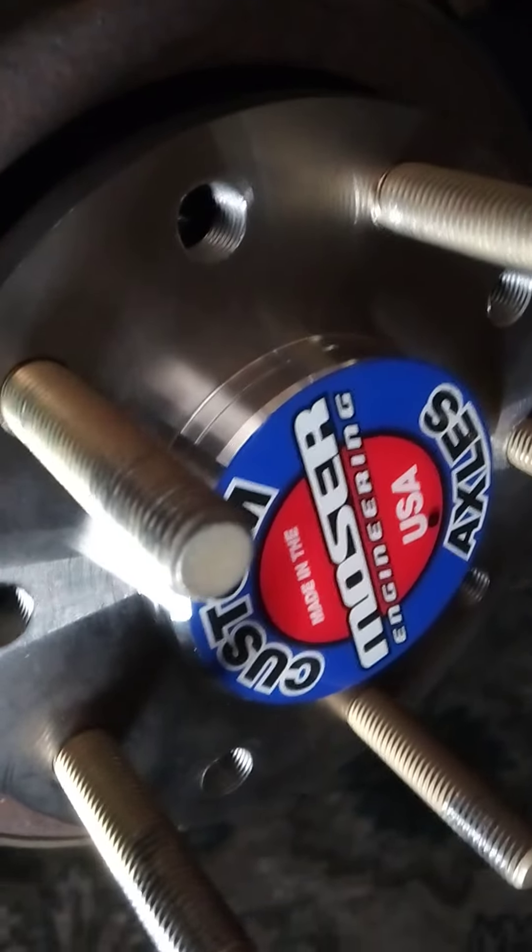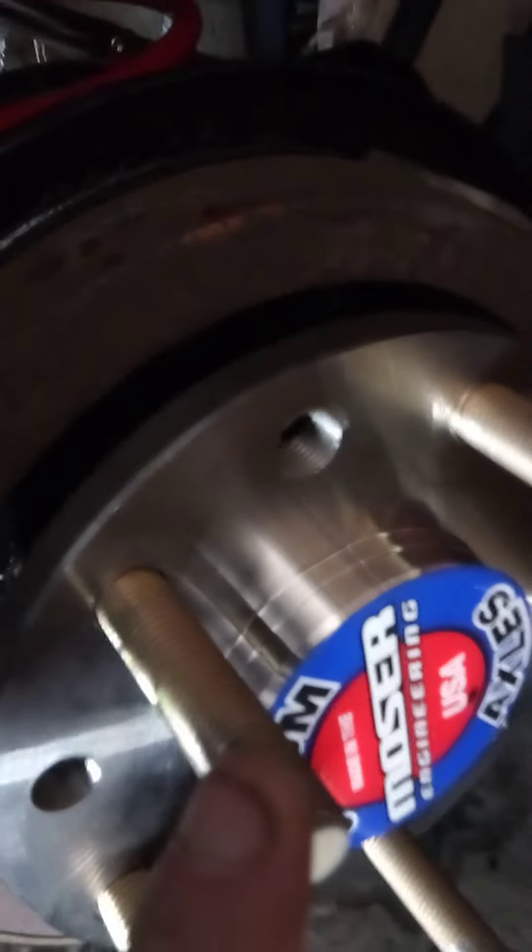Bilstein B6 rear shocks, BMR lowering springs, BMR lower control arms, Moser Engineering 28-inch spline rear axles, ARP wheel studs for the rear, BMR rear location brackets, and BMR upper track bar with relocation brackets.